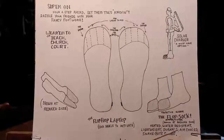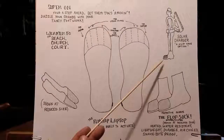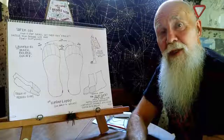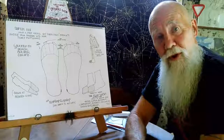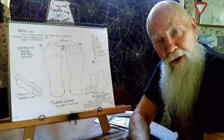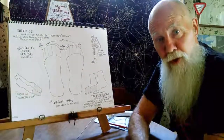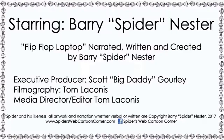The unshod will become envious when they realize the world is literally at your feet. And remember, boys and girls, ladies and gentlemen around the world — remember, you heard it here first. And thanks for watching Spider's Web Cartoon Corner.